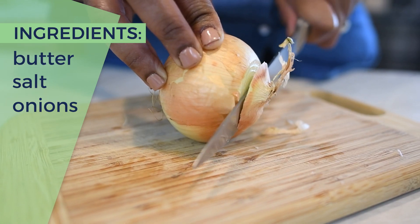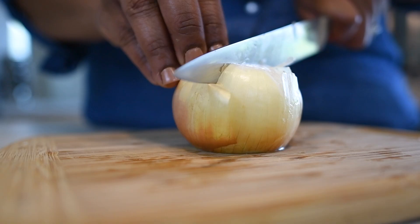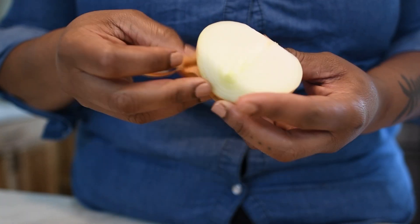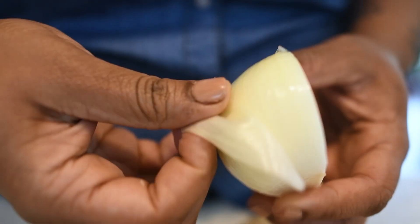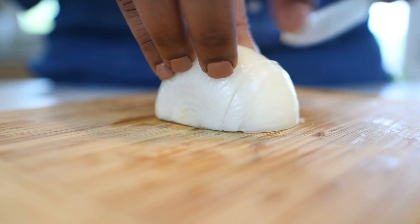First, you're going to cut the top and the root end of the onion and cut directly down the center. Then you're going to peel the skin and the outermost layer off of your onion. Next, you're going to cut parallel to the root ends.